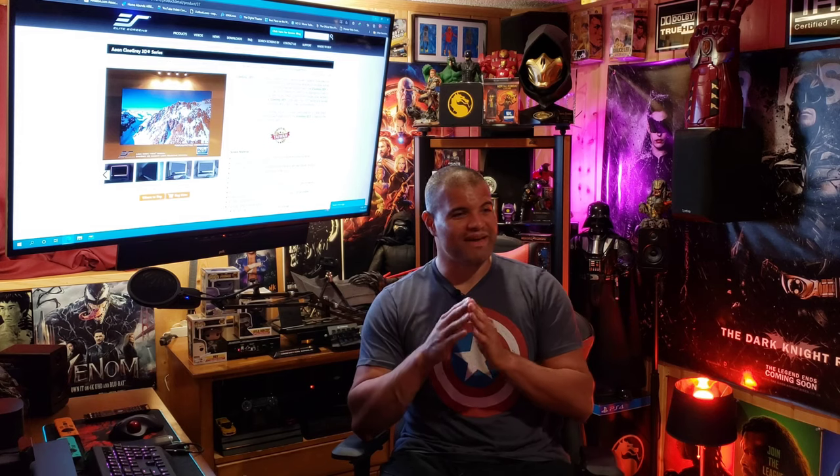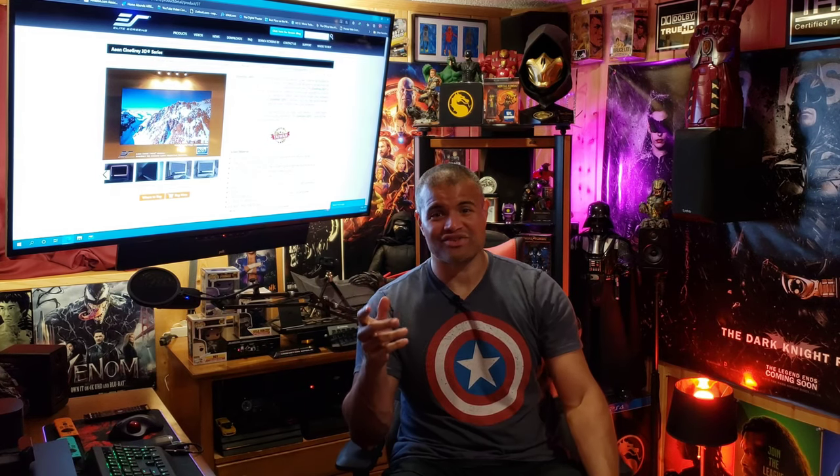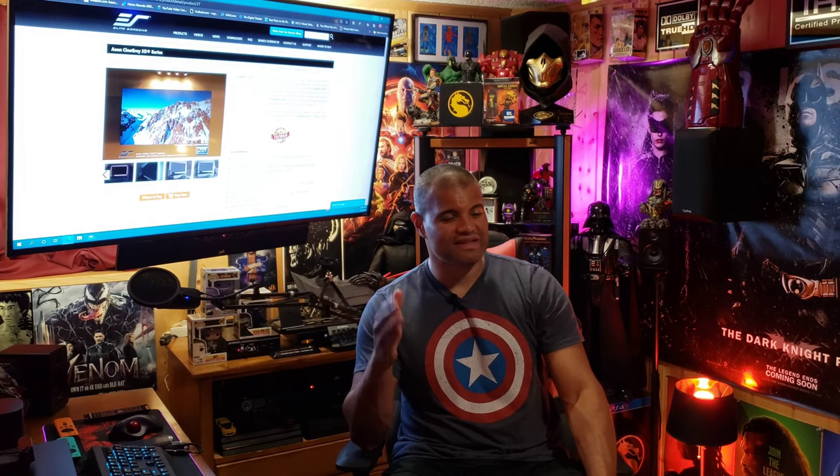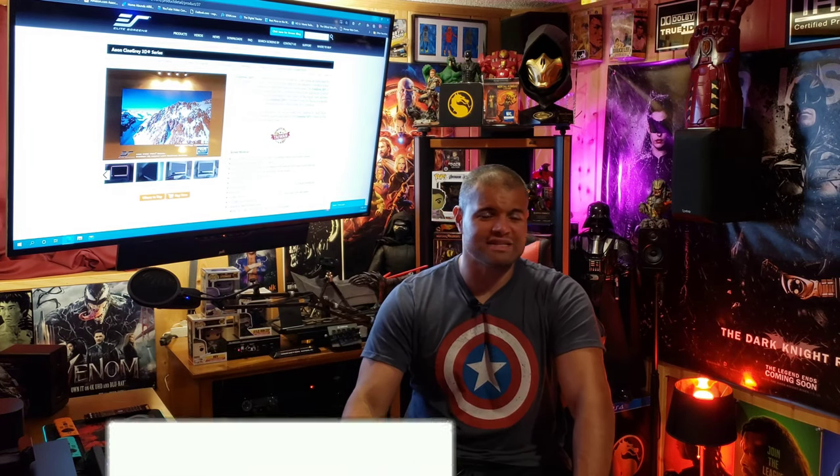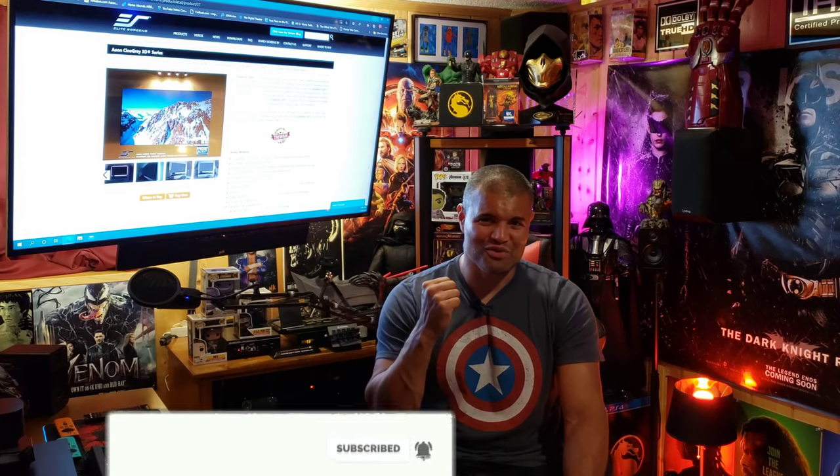Thanks for watching this unboxing, review, and setup video. I can't say enough good things about how amazing this screen looks in my basement. I am super thrilled to watch tons more content on this screen. It's like I bought a new TV — the picture's brighter, looks better, the color and sharpness, everything. It's like I got a brand new projector, all because of a gray screen in a basement. The Cine Gray 3D from Elite Screens is the way to go and changed my outlook on white screens versus gray screens. I'll leave a link in the description below. Let me know if you have any questions. Raft Cave is upgraded. Check out Elite Screens — they're the way to go for home theater and home cinema screens. Like, subscribe, share. Rath Cave out. See ya.